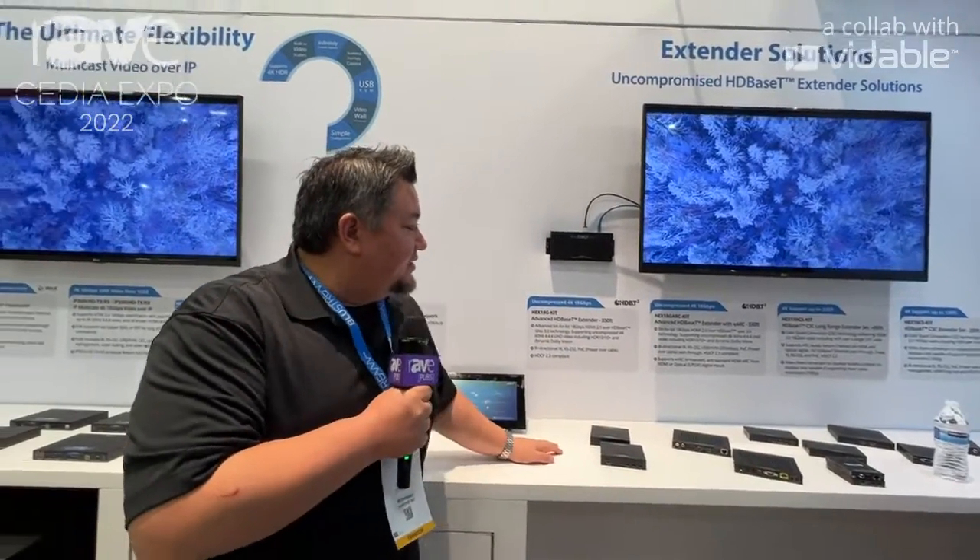So these are our HDBaseT products — new ones featuring HDBaseT 3.0 technology. My voice is cracking because it's been quite a great show and we're doing a lot of talking. But for more information, please come see us on our website: www.bluestream-us.com.